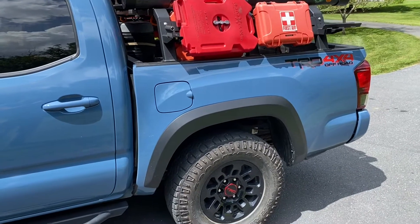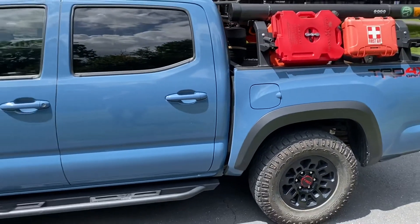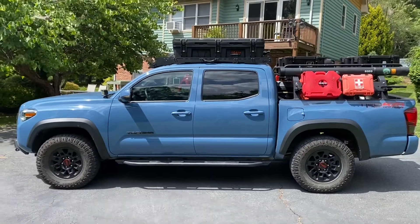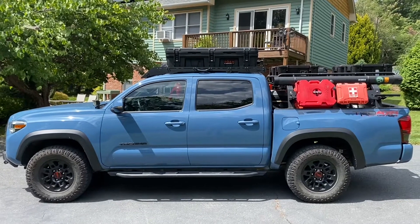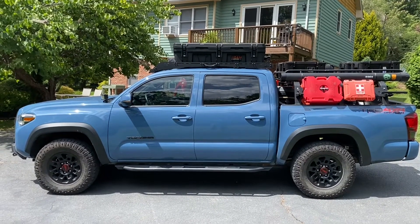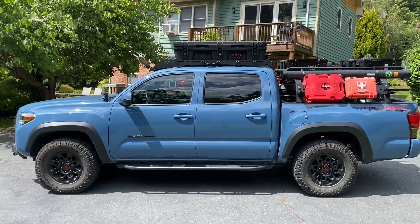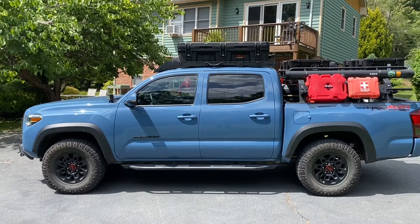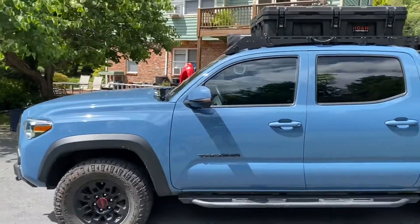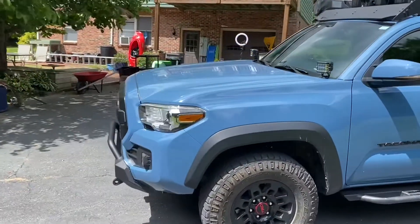I definitely need a suspension upgrade because of all the stuff I'm carrying, and when I go on trips with the kids and my wife we seem to max out the carrying capacity of the Bilstein shocks. There's a lot more bottoming out sometimes, it can be a sort of rough ride, and it sways a little bit more on the road.